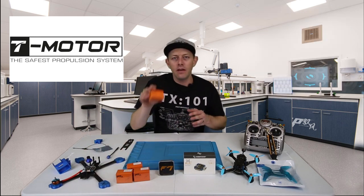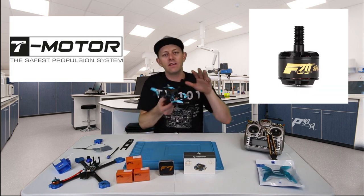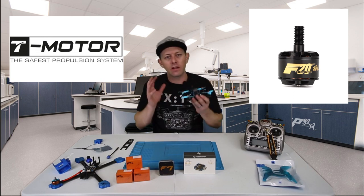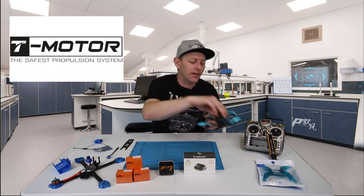I love T-Motors. I've had them in the past — I've had the F-60s. These are the F-20s at 3750KV on a 3-inch drone, running on 4S, and I absolutely love it. It flies like a 5-inch and is perfect for parking lots and playgrounds — a real incognito flier.